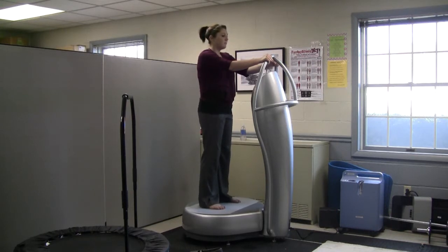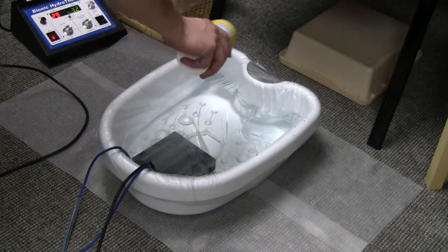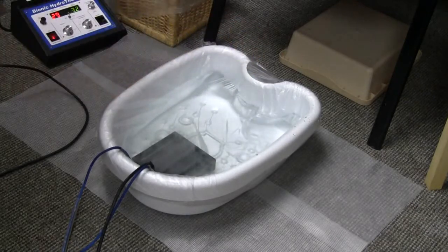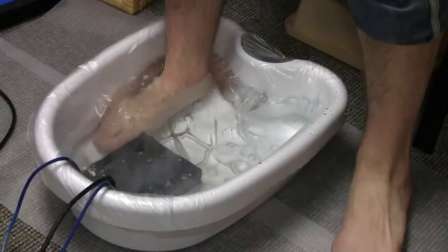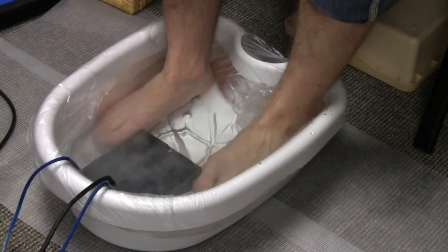Next, we put a sterile plastic liner in a tub and fill it with warm water. Then, a small amount of salt is added to the water, and the ionic foot bath ion generator is placed in that same water. We then set the dials, turn it on, while you rest comfortably with your feet in the warm water. You can either read, rest comfortably, or listen to CDs that we have for you.